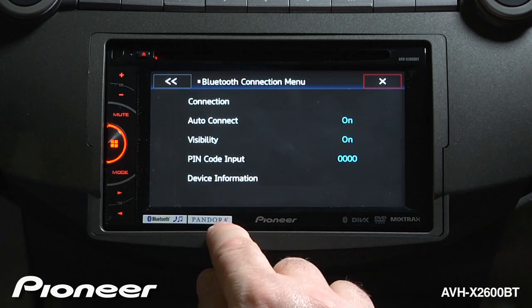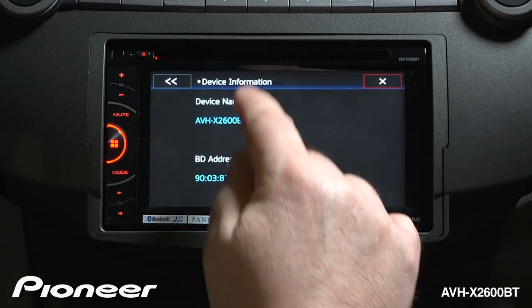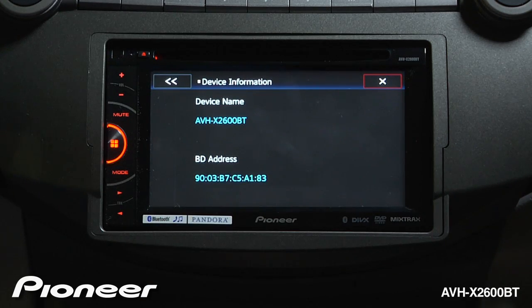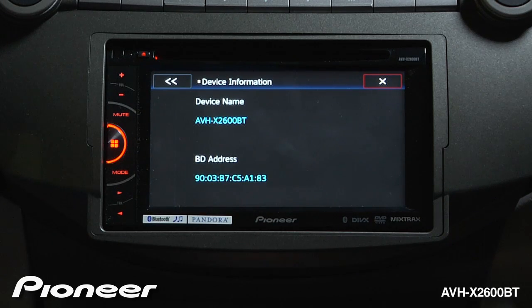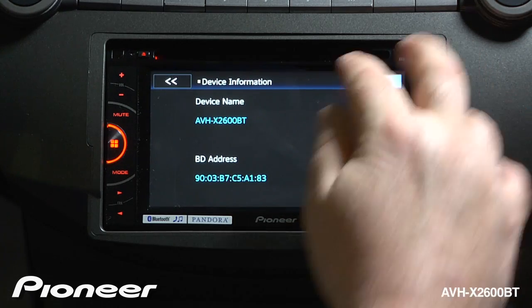Lastly we have our device information — this again about the in-dash radio. This is an AVHX2600BT, so if you search from your phone, that's the name you're looking for to connect to this radio. And this is the Bluetooth address here at the bottom. When you're done making your changes to the Bluetooth settings, you can hit the X to escape.